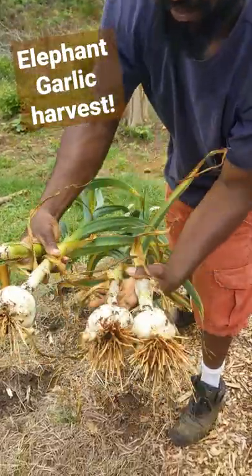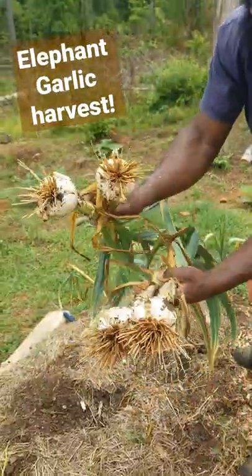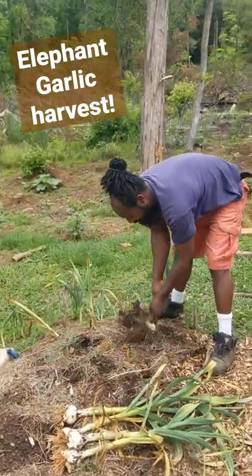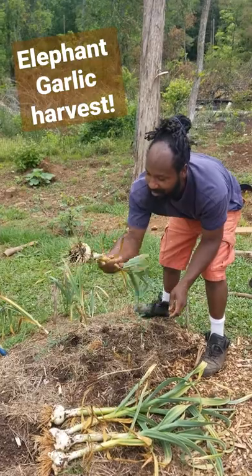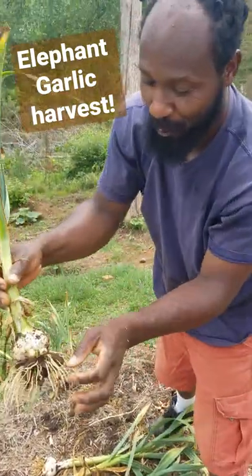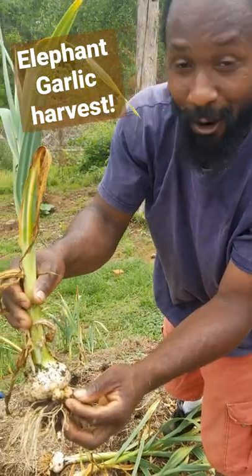Now look at those elephant garlic — they are huge. Let me go ahead and pull that last one. Look at that. And we also have quite a bit of corms here on these garlic.